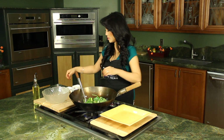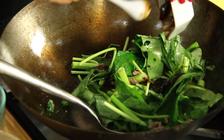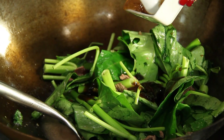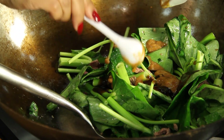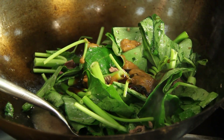Now I can add my oyster sauce and the yellow bean paste, which you can find at the Asian grocery store. This yellow bean paste is made out of fermented beans. It has this really earthy, pungent taste. It goes well with a lot of stir-fries and makes the stir-fry a little bit more exciting.